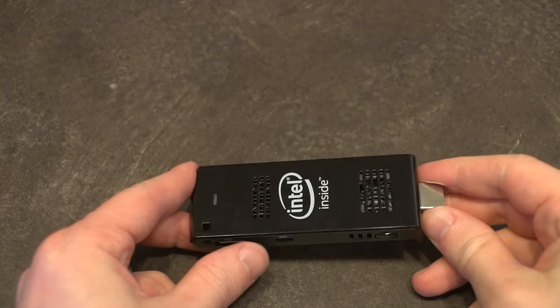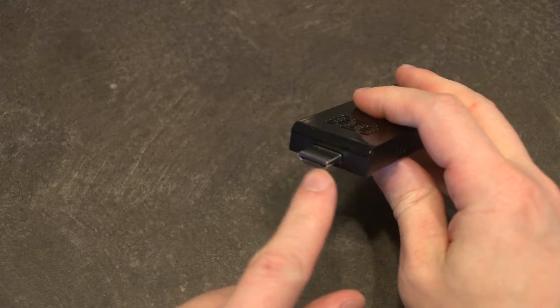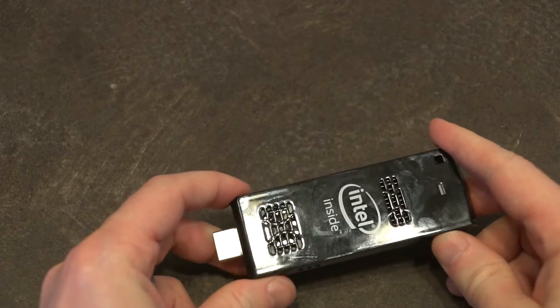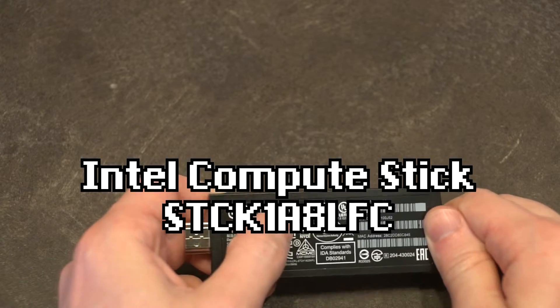Hello and welcome to another episode of Laptop Retrospective. Today I want to share with you this thing. It's not an oversized USB drive because that's HDMI staring us in the face. This is actually one of the first generation Intel Compute Sticks.